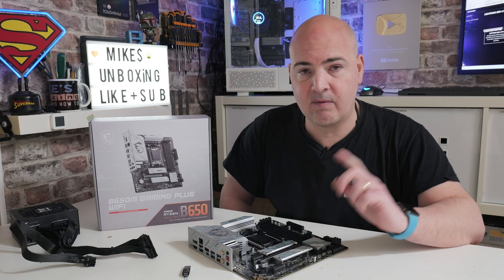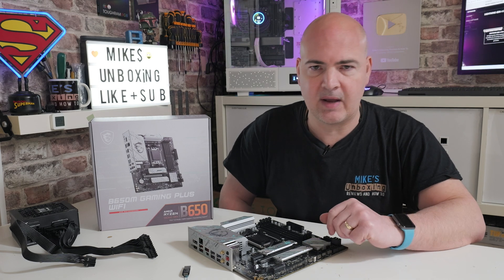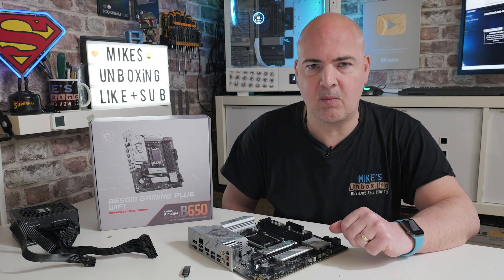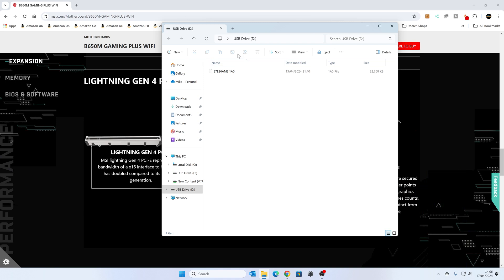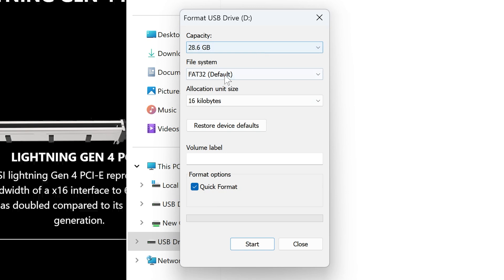Let's head over to the computer, format our USB drive, download the BIOS, rename the file, and get it ready for flashing. We're on our Windows 11 machine and I've just plugged in the USB drive. We've got an old BIOS file on here from a previous version, so let's format the drive. Right-click on the USB drive and choose Format — this will erase the drive entirely. Make sure it says FAT32.